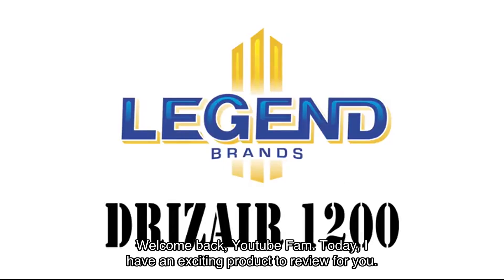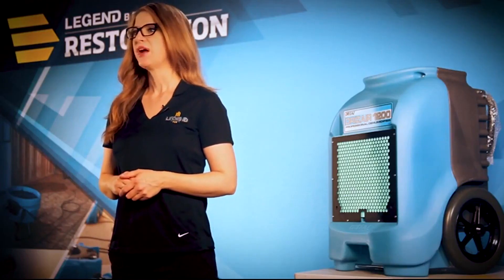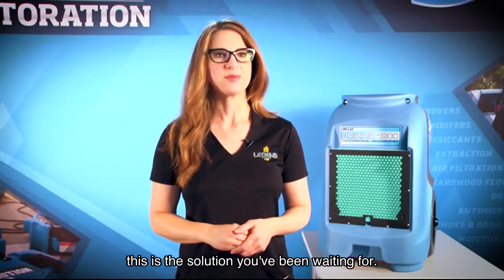Welcome back YouTube fam! Today I have an exciting product to review for you: the Dry-Ease commercial dehumidifier with pump. If you've been dealing with excess moisture, flooding, or mold issues, this is the solution you've been waiting for.